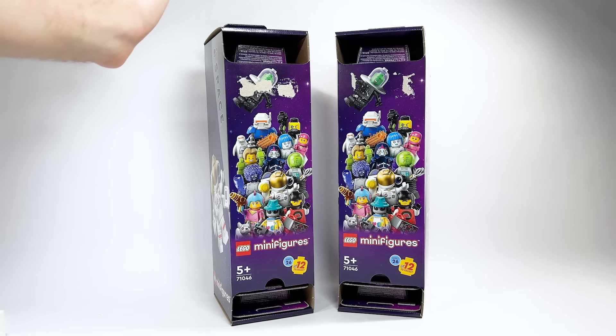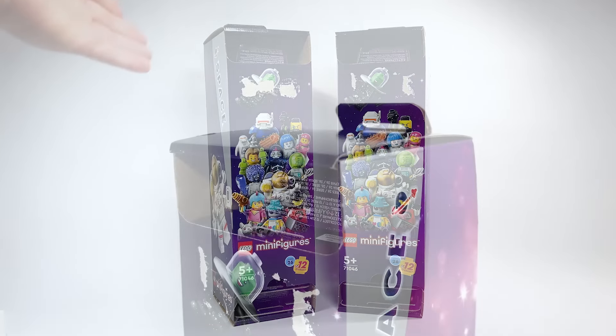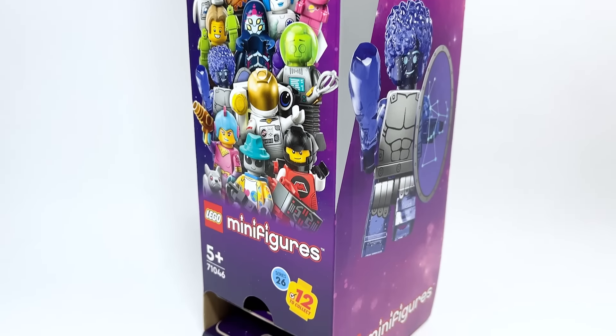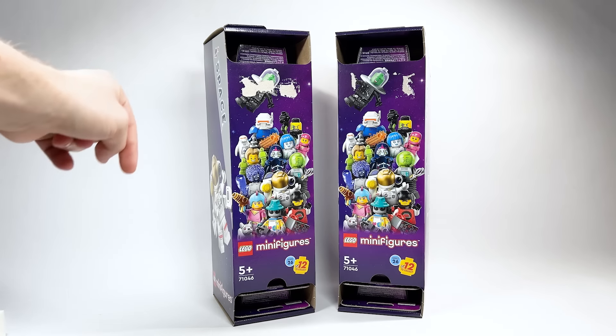Hello there everyone, Ashenflash here and welcome on in to a very special LEGO video. Today we are going to be unboxing and doing the weight guide as well as a new way to do it with the codes if it works. So we're going to try all that in this video.